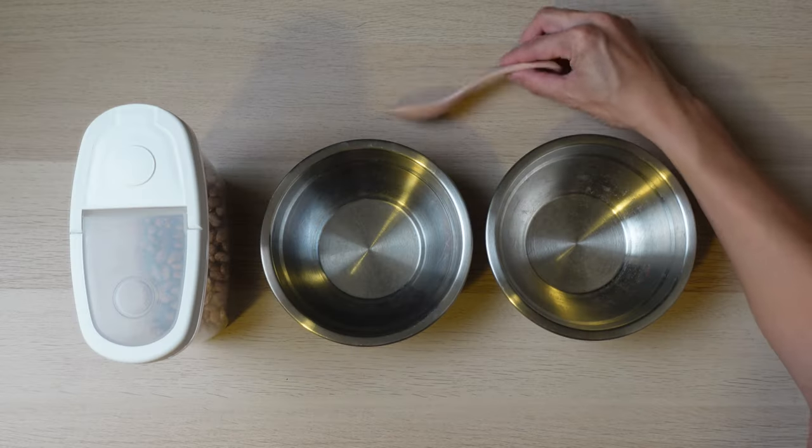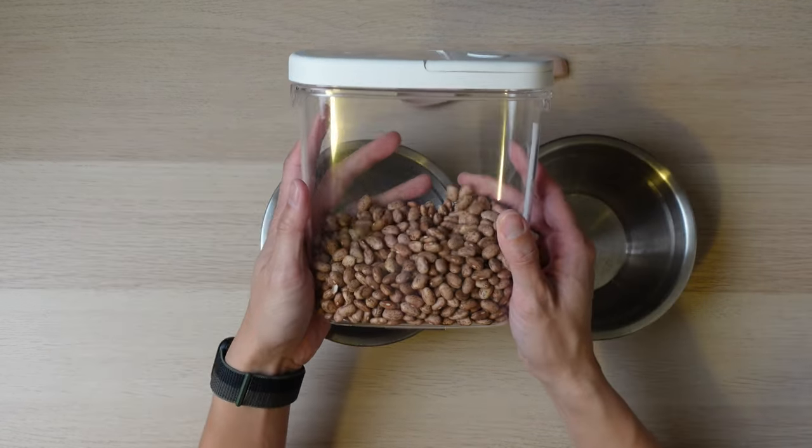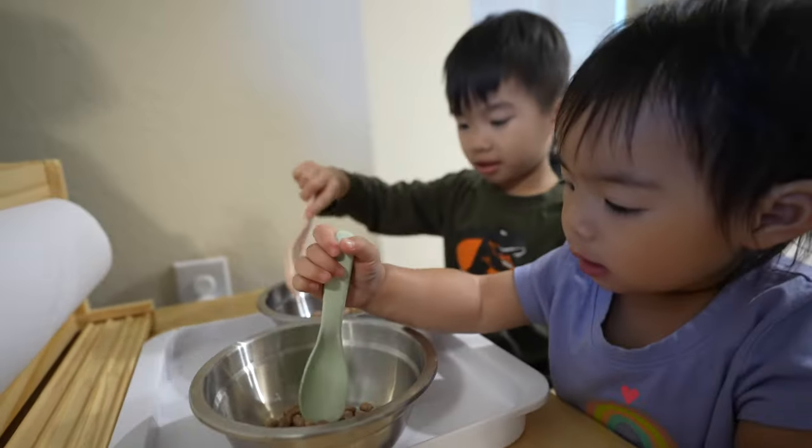The second activity is a transfer station. This activity is perfect for developing hand-eye coordination and fine motor skills. You need two bowls, a spoon, and some small objects like beans or beads. Place the objects in one bowl and the empty bowl next to it. Show your toddler how to use the spoon to transfer the objects from one bowl to the other.